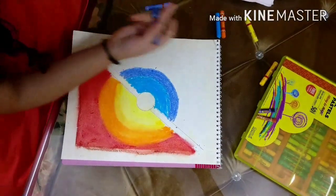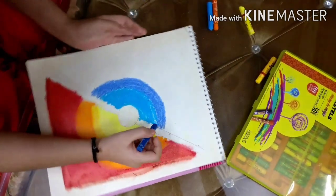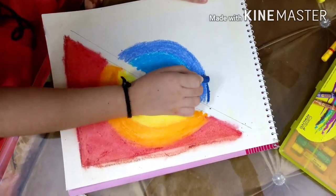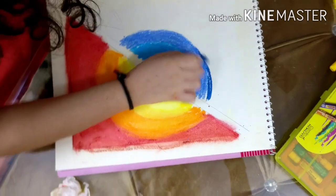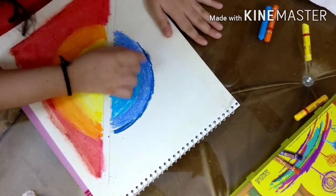Now I'm gonna use the darker shade of blue like this. We're gonna do this color the most.